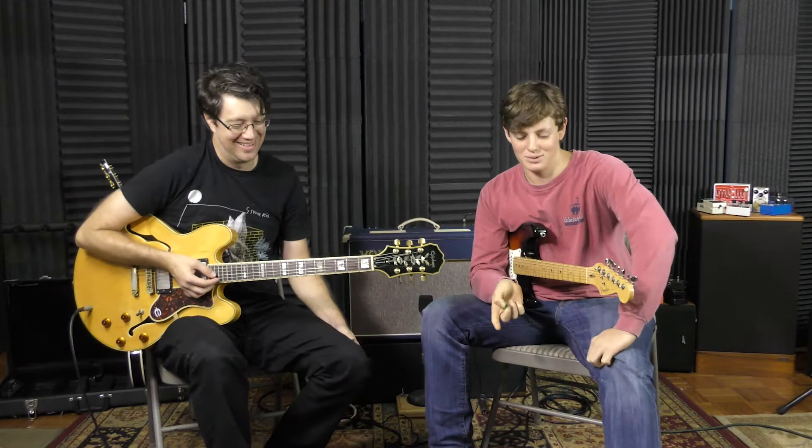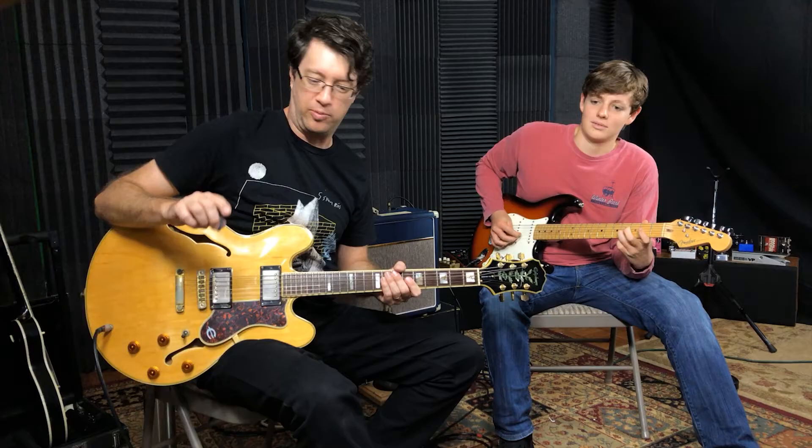I don't know if you noticed anything about the way the EQ is shaped on these two pedals. Definitely with the Soul Food it's got the low end thing. We're going to take a break here for just a second.